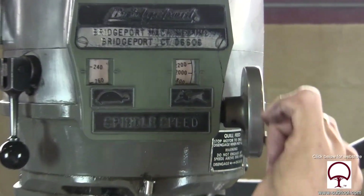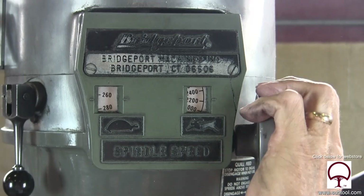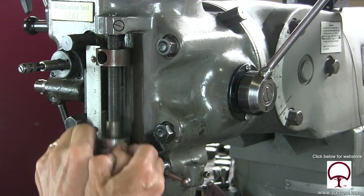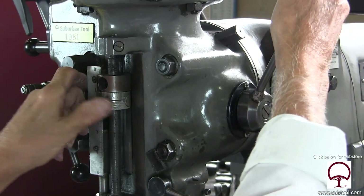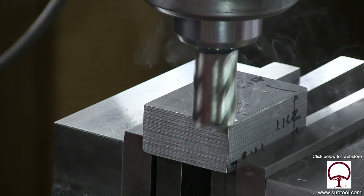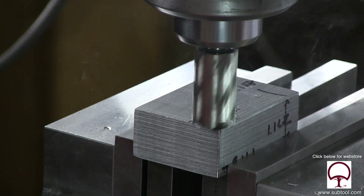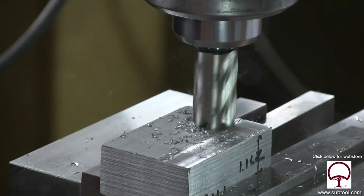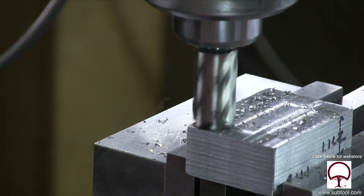We're going to set our speed to what we think is appropriate for this type of cut. I always like this Bridgeport adapter that you can slide up and down very quickly without cranking it — somebody came up with that idea a lot of years ago. So we're going to take a cut on the top just to clean it up. Kind of looks like a CNC machine, but it's not — that's just me doing it manually.